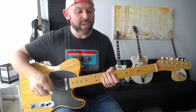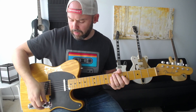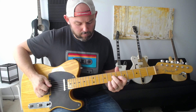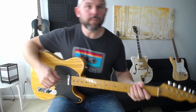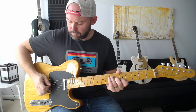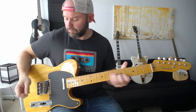So you can hear the brightness — that's the bridge. Then the middle pickup, and then the neck pickup. And then the tone knob, just so you can hear how it makes things brighter and darker. That's the Telecaster.